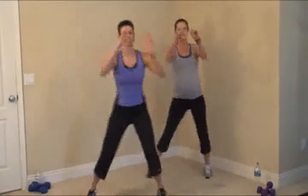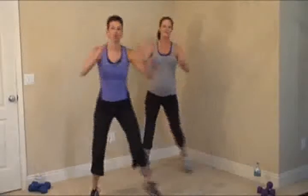We're going to take it to the side with sidesteps. Here we go — sidesteps. Just taking a few minutes to warm up all your muscles and get the blood pumping. Move your arms and legs. Get ready to take it to a hamstring curl. Working the back of the legs here, getting them nice and warm. Continue to move your arms so that your upper body is getting warm as well.